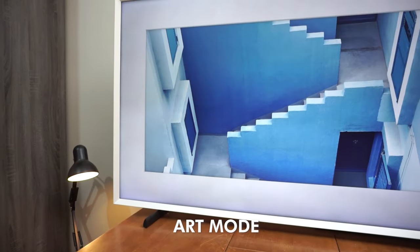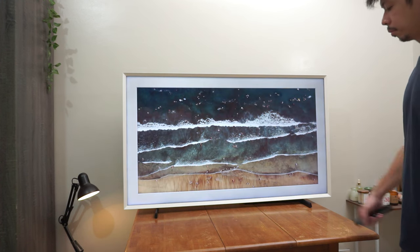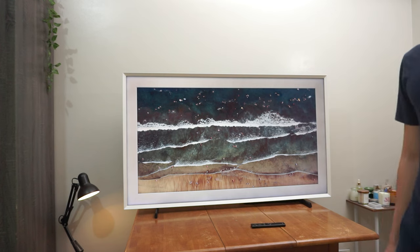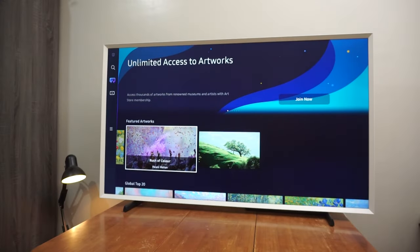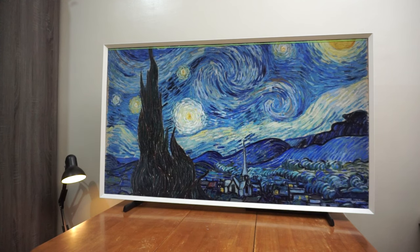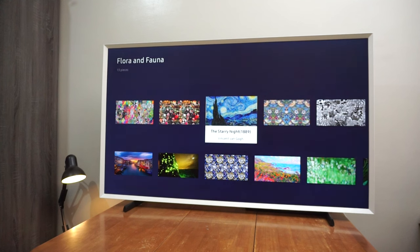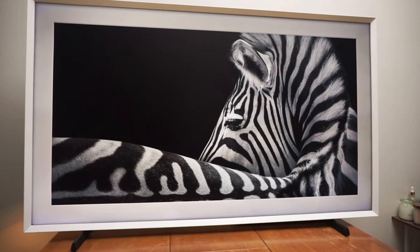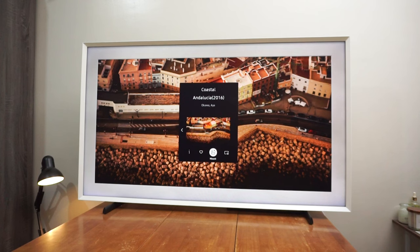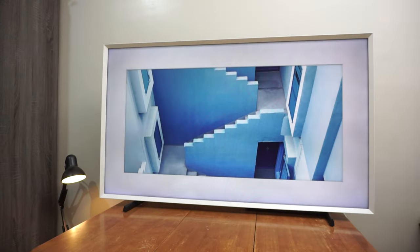On its side are two USB-A ports. To truly turn this TV into a living piece of art, it has a feature called Art Mode. With a press of the power button while it's on, you are brought to this mode where the TV displays artworks made by artists around the world. When the TV is off, Art Mode is on. We have paintings and photographs to choose from, but we are limited to a few choices by default. Through a subscription service, users will be able to unlock more than a thousand beautiful images to display.